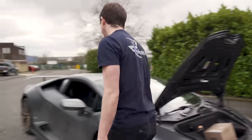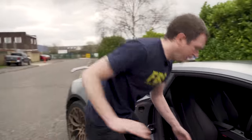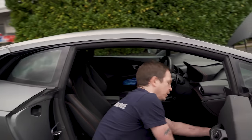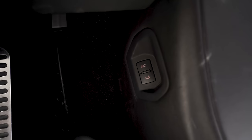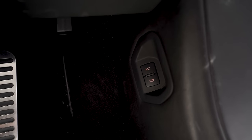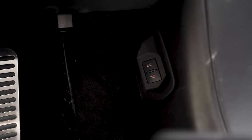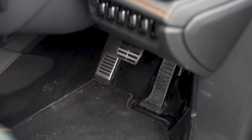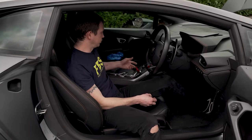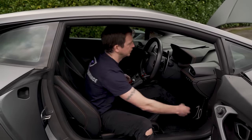You've obviously got the front trunk release button down here in the footwell — that's for the front trunk release. And then obviously the engine bay release — you need to have the ignition on for that, but ignition on and just pressure pops the rear.